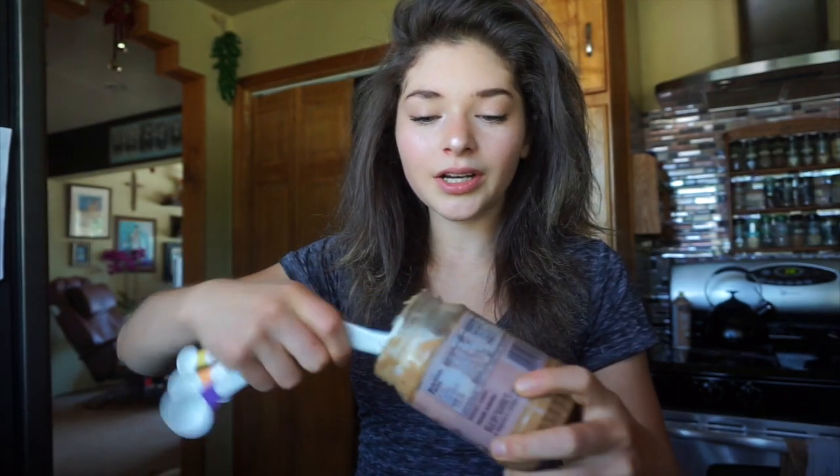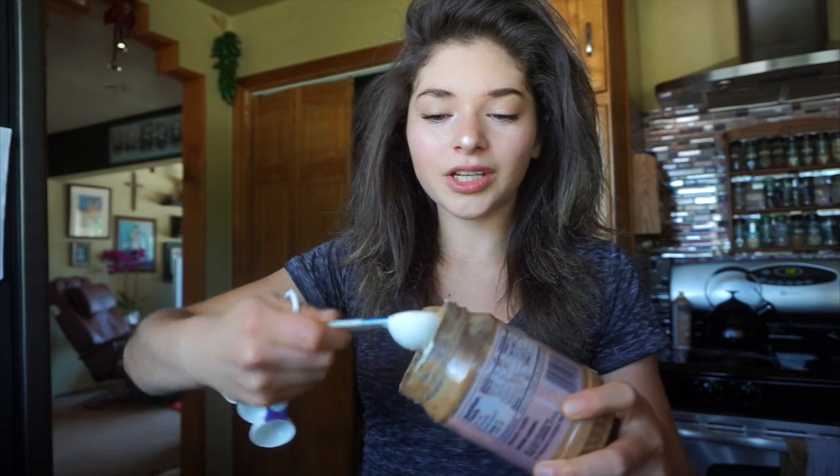I'm starting off with two tablespoons of melted coconut oil that is chilled. And three tablespoons of any nut butter that you choose — I'm just going to do almond butter. I don't know if it's supposed to be melted.